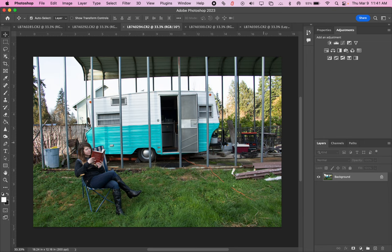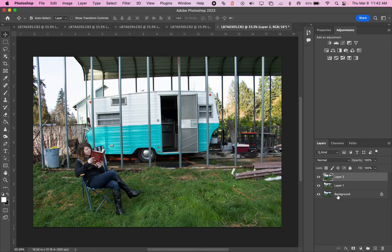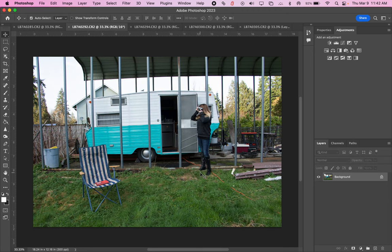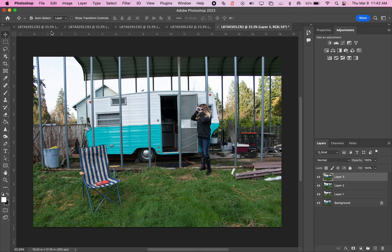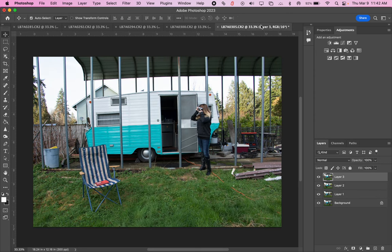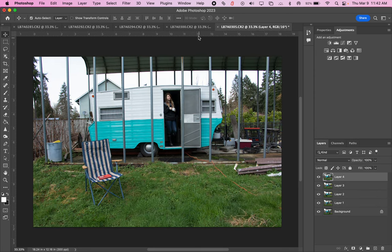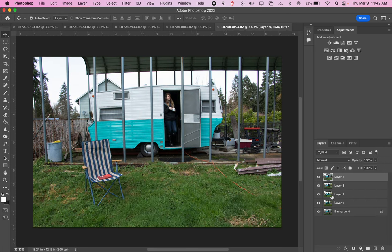Then I go to the third photo, Command A to select everything, Command C to copy. Go back to that very first photo, Command V to paste. Now I'm getting more layers. I go to my fourth one — Command A, Command C, go back to that first one, Command V. And then the last one — Command A, Command C, Command V. So all of these are copied over and they're all onto this one image. Right now I'm only seeing that very last image pasted on top.